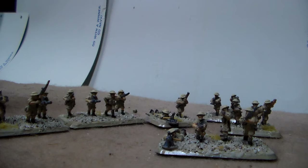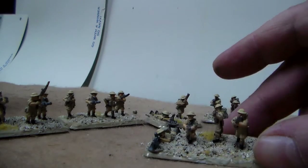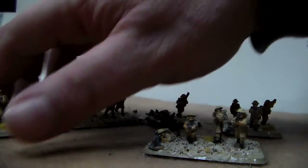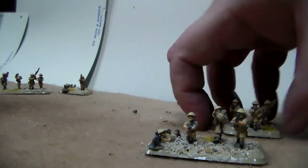The motor platoon figures are Peter Pig miniatures again. I just wasn't captivated by the plastic Battlefront was using for infantry, though I do like the plastic for their tanks and artillery. Same basing here — a little California beach sand and some Gale Force 9 flock dead grass.